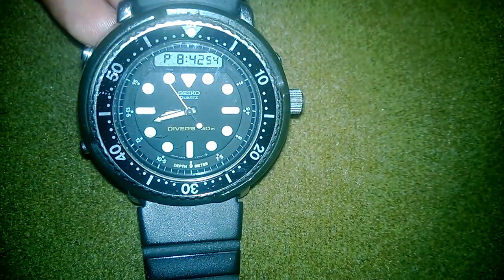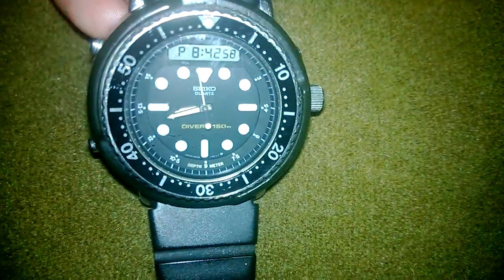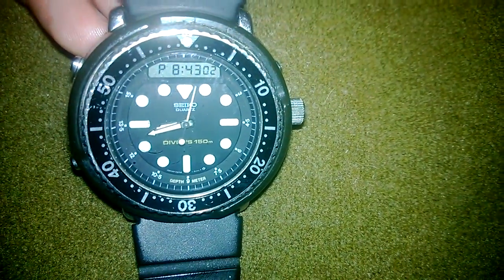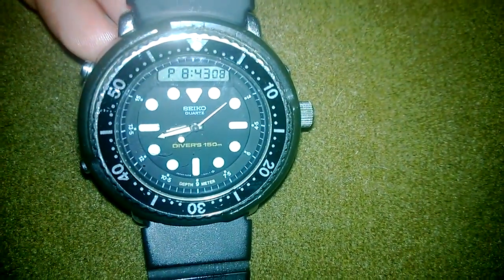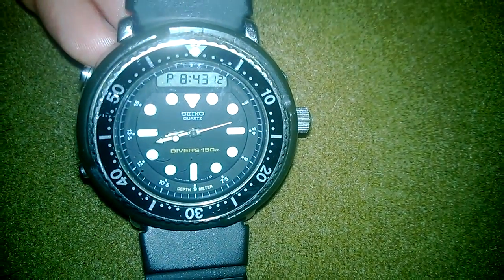If you do your homework, you'll see that this was the first dive watch to have a digital component put into it. There are a couple of versions — the more expensive one has the LCD on top, and there are some with the LCD on the bottom, but the ones with the LCD on top get more value.